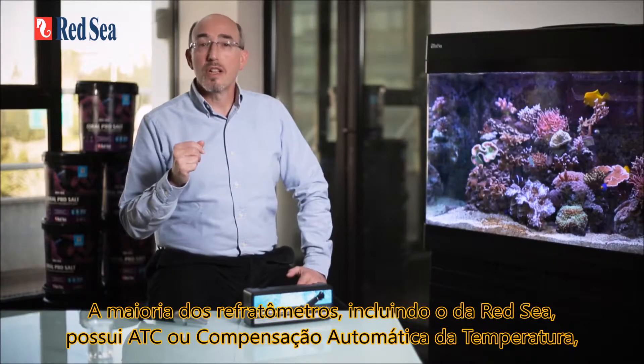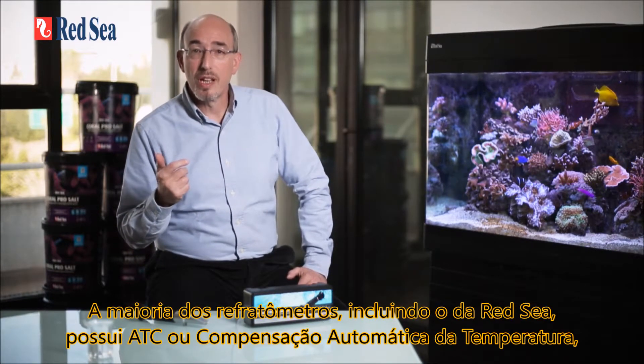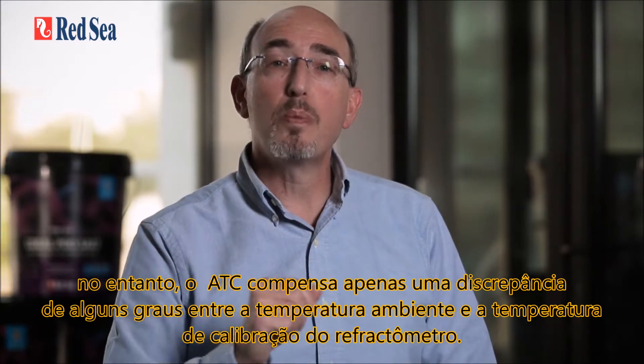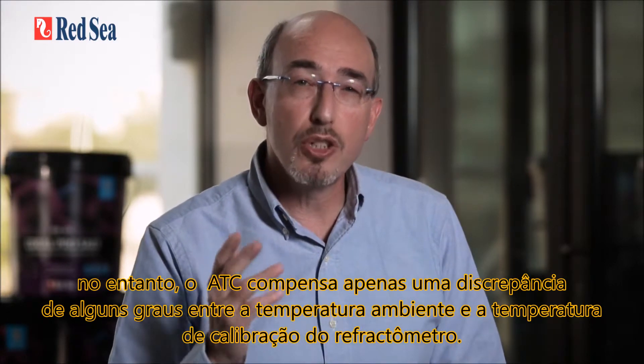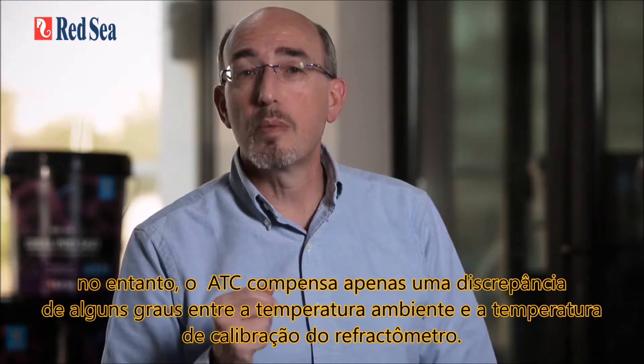Most refractometers, including Red Sea's, have ATC or automatic temperature compensation. However, the ATC only compensates for a discrepancy of a few degrees between the ambient temperature and the calibration temperature of the refractometer.